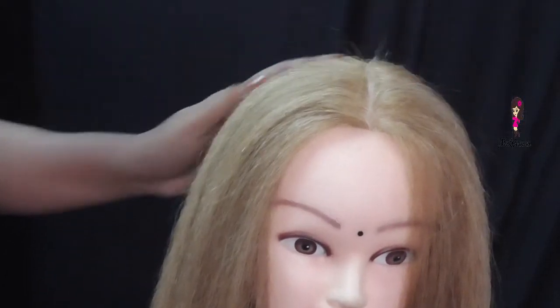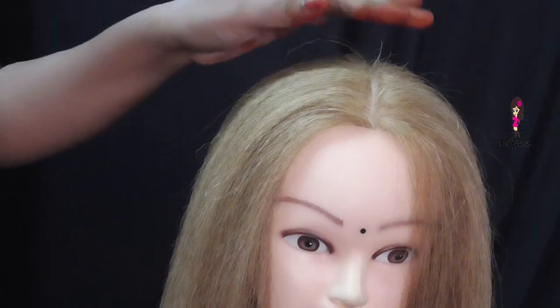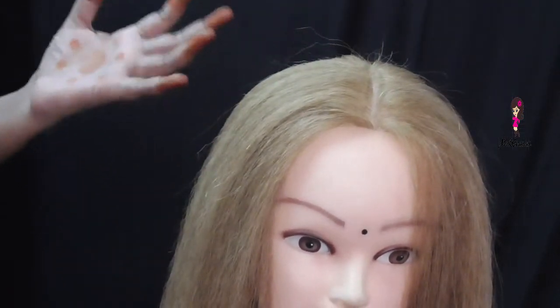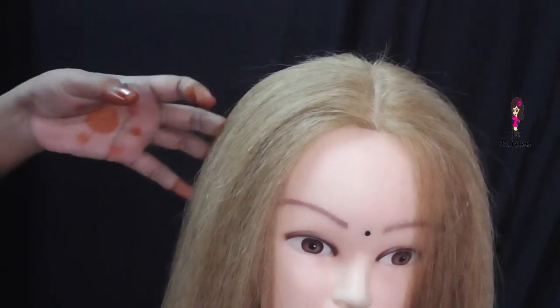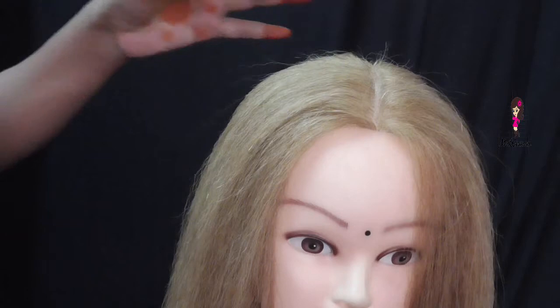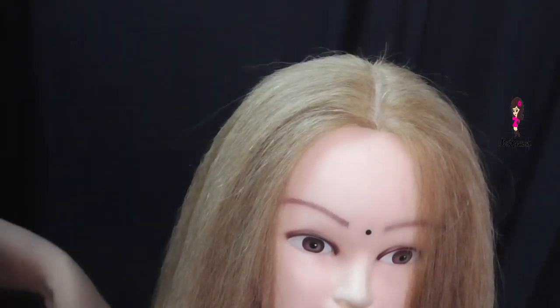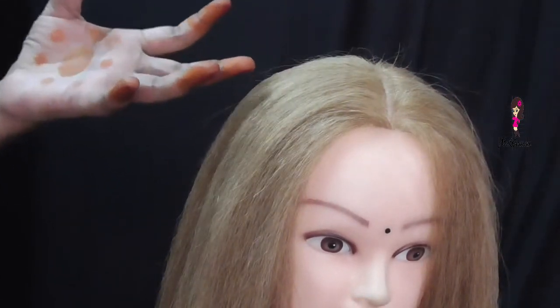Now I will show you a simple step. You can't see hair puffs — you can't see artificial puffs. But how can we create puffs in your own hair? How can we do stuffing in your own hair? Artificial puffs are made in the market.